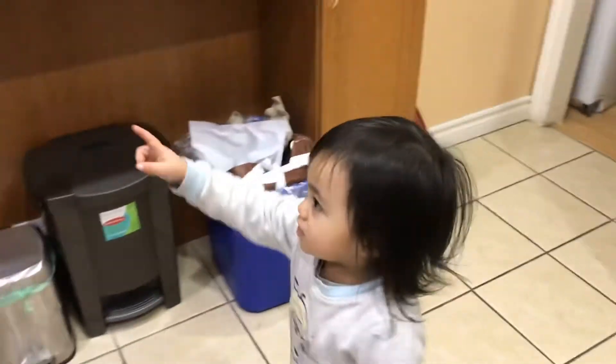Say hi! Hi. Look at here. Hi. Mommy, this one?